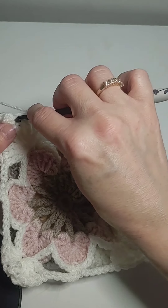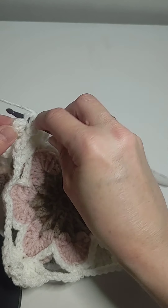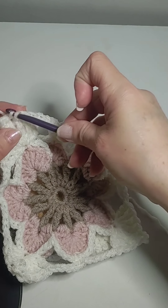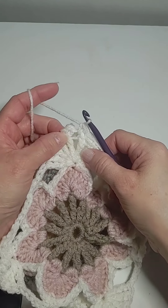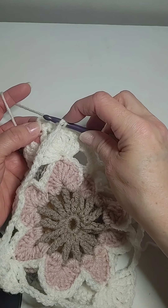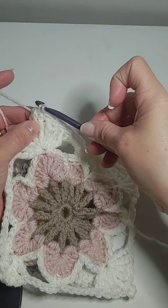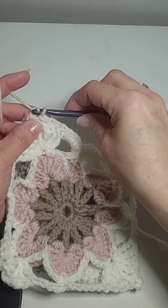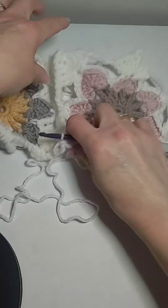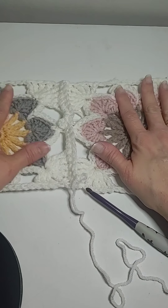And then you go through that one for the first square, and then that one for the second. Pull through both of them. And then we're back to another picot, so we go through the center of that picot of the first one. Then we go to the center of the one behind it. And that is it.